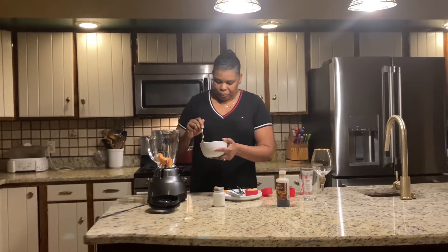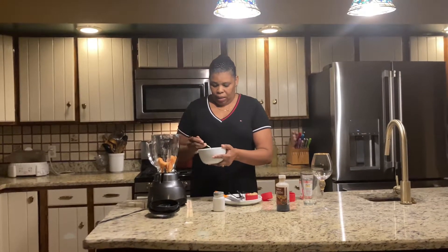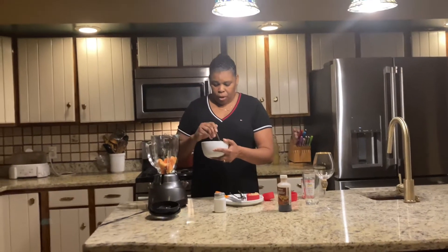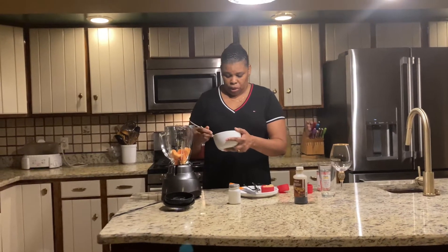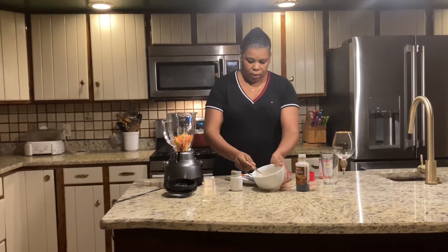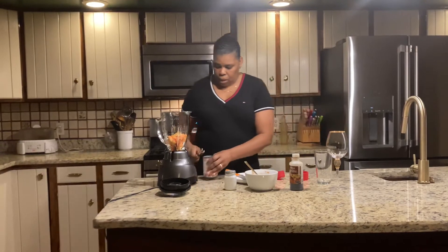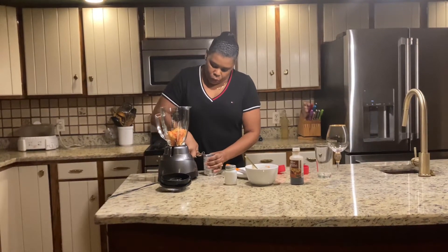So you put your papaya in the blender. Papaya is very good. In Haiti they have papayas everywhere. I remember growing up, I had a papaya tree in my yard in the middle of Cap-Haïtien — imagine that! So we leave the seeds out. There's one there but that's not gonna kill you.